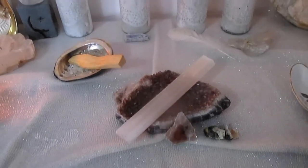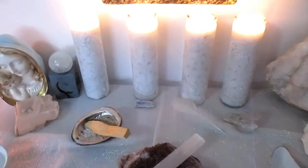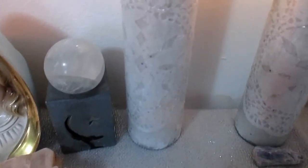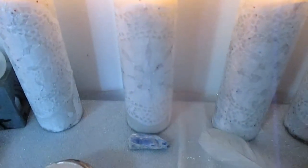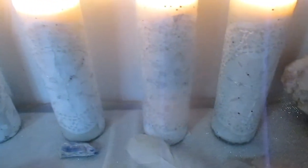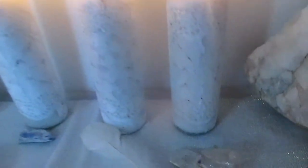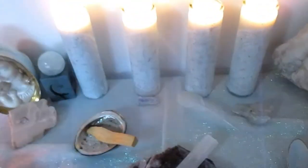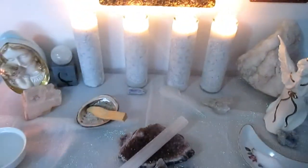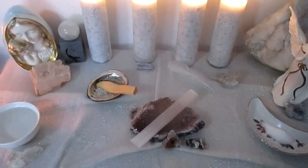Okay everybody, I've gone ahead and finished my pillar candles and placed them on my altar. I'm really quite happy with how they turned out — they're very simple, very delicate, but very lovely. I've placed them on what will be my Imbolc altar. I went with an all-white color scheme, minus my ametrine crystal here in the middle.